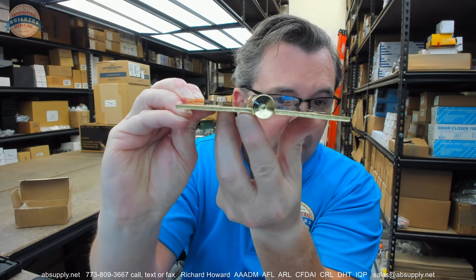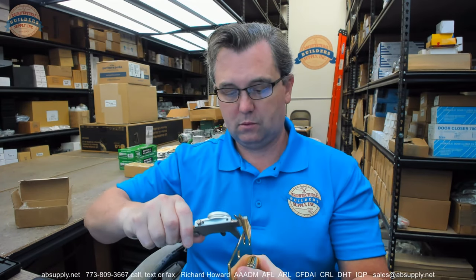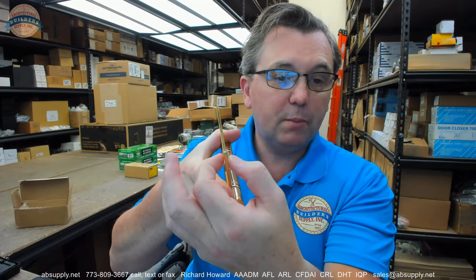Let's dissect the part number. The FBB191 is a number of things. It is a full mortise hinge — when we look at the swag on the hinge leaf here and here, that's meant to be mortised flush to the edge of the door and frame when the leaves are brought parallel. It means it's a five knuckle hinge. It also means that it is a ball bearing hinge, standard weight, with two bearing packets here and here. Standard weight on this hinge is 140 thousandths — my caliper tells me 0.142. If it was a heavyweight hinge, that leaf thickness would be 190 thousandths.